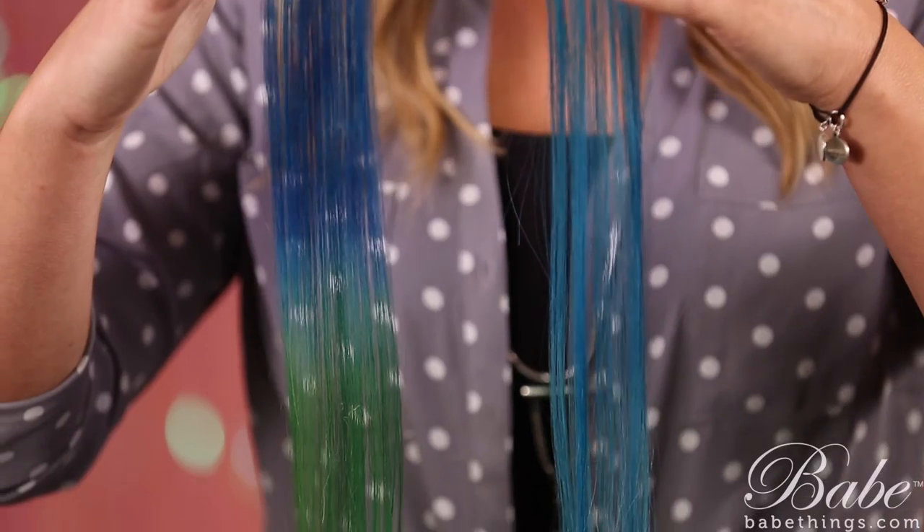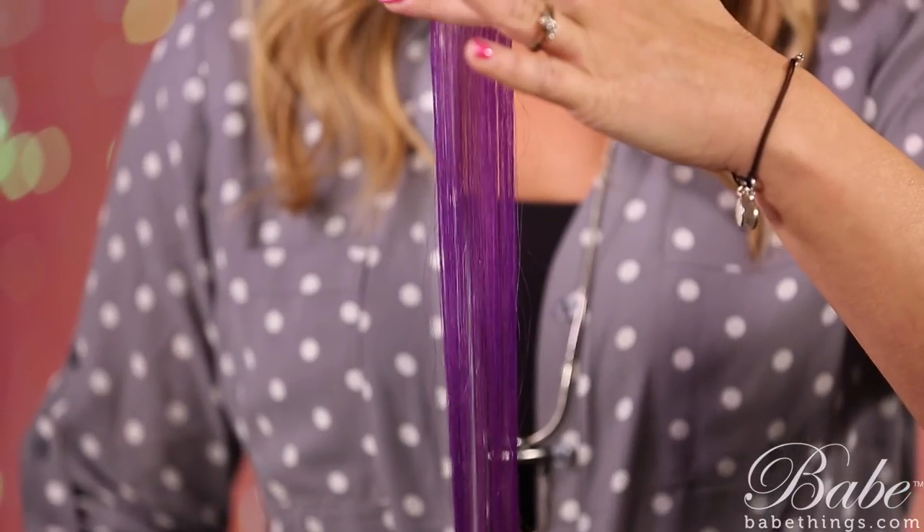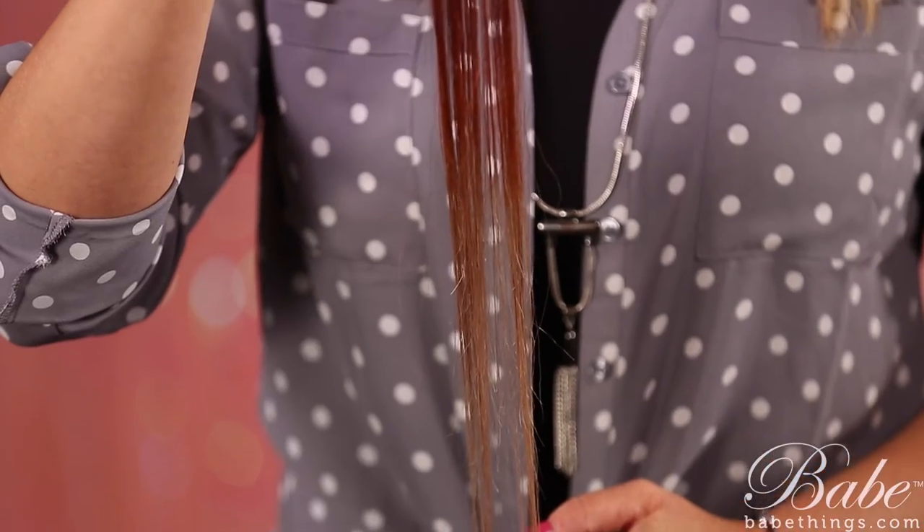So let's take a look at the two that we colored earlier. Here they are, all finished and blow dried out. You can see we've created a nice solid color and then an ombre as well. And then let's take a look at some other custom coloring options of things that you can create. Custom coloring extensions can be a lot of fun and there's a lot of options. For more ideas and solutions with Babe hair extensions, go to our website at babethings.com and don't forget to sign up for our weekly blog updates. Thanks for watching — have a wonderful hair day.